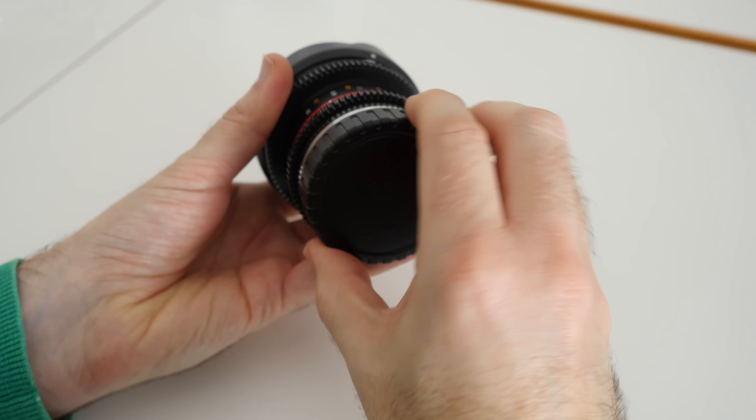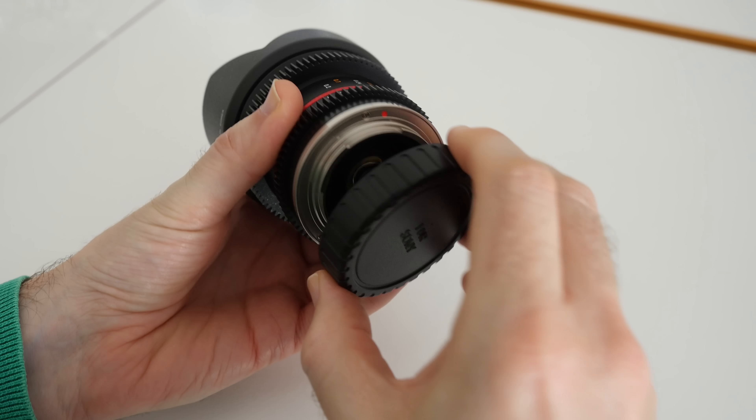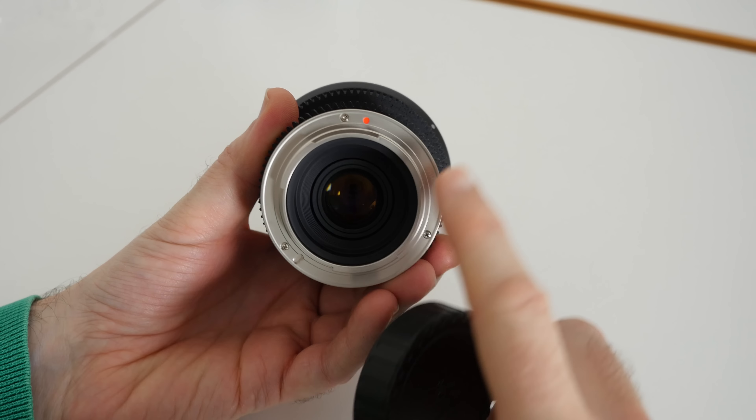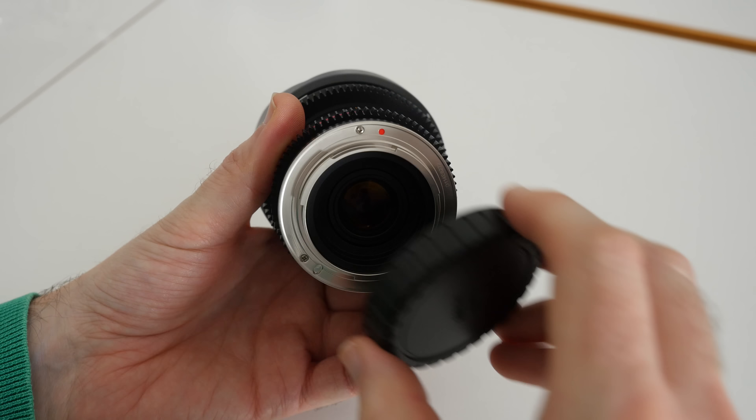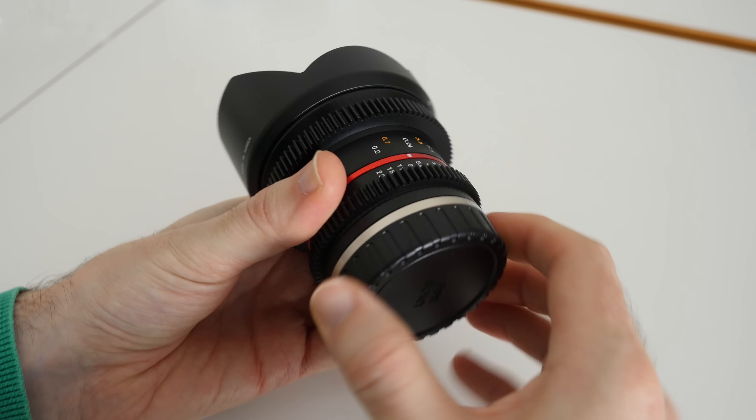We've also got a back dust cover. You can see here it says 'for Sony' on the back. If we just take this off, you can see the back of the lens — we've got a metal lens mount and it just looks very very nice indeed. Very good build quality.